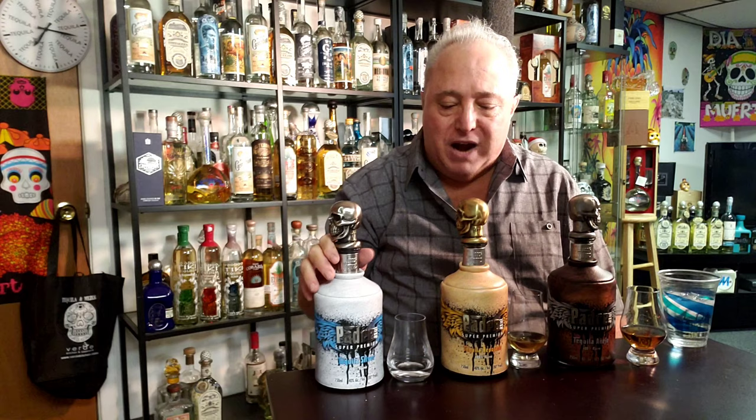Hi, this is Lou Agave of Long Island Lou Tequila on Facebook, Instagram, and the web. Thanks for looking at my YouTube channel. Please subscribe. Today we're going to do a Sipping with Lou. We've got this brand, Padre Azul.